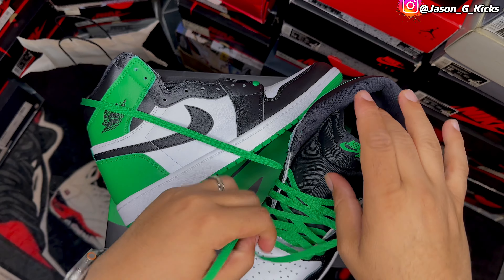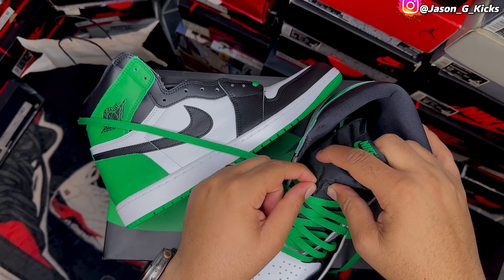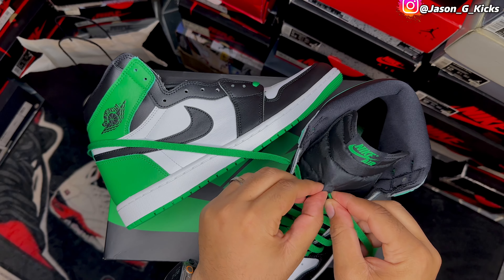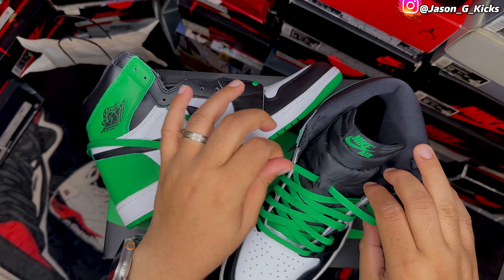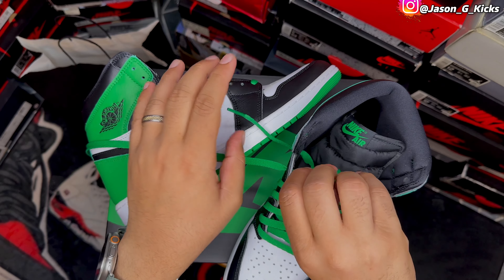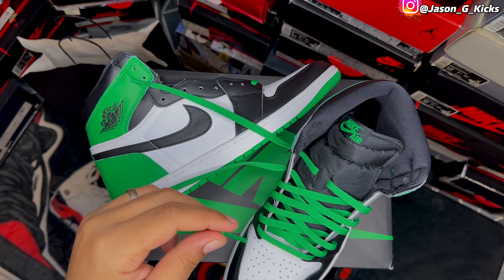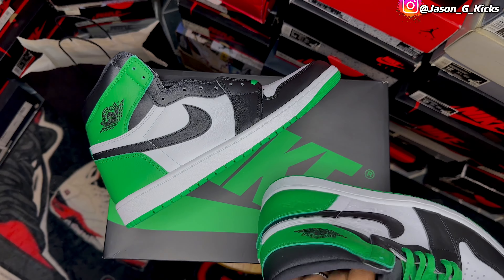Right here, some people don't mind about this, but the tongue has a little bit of a tunnel — a hole or whatever here. Some people just pass on it. I like to put the laces through it, so that's what I'm gonna do here. I'm struggling a little bit, but that's normal. Then just go to this hole here, and here is where I mostly stop, because here is where I take the decision of which finishing lace style I'm gonna go with. Let me put this one in first.